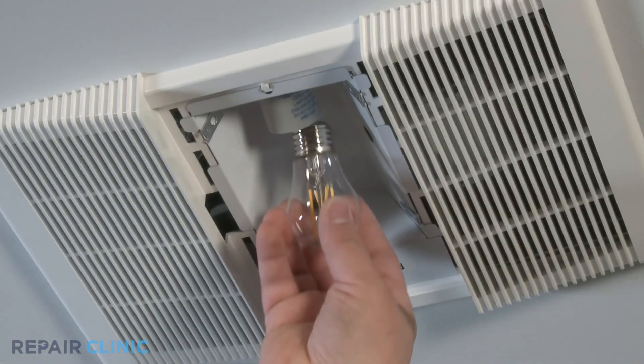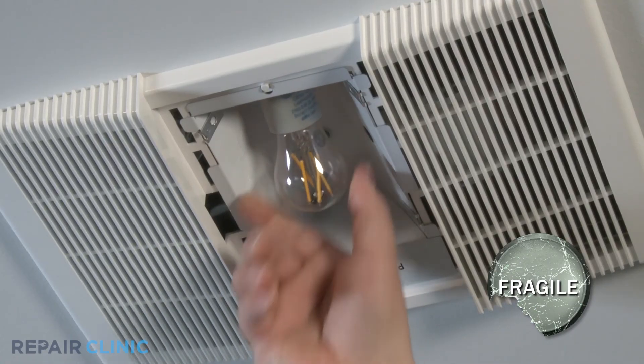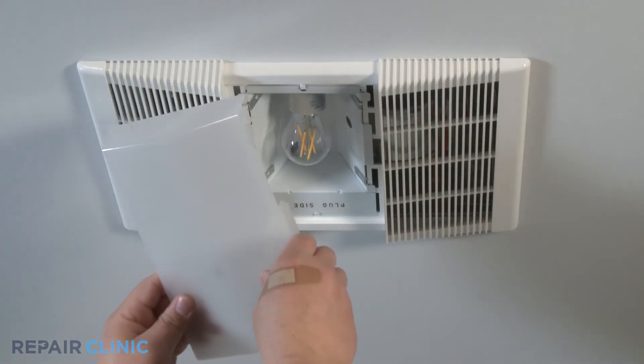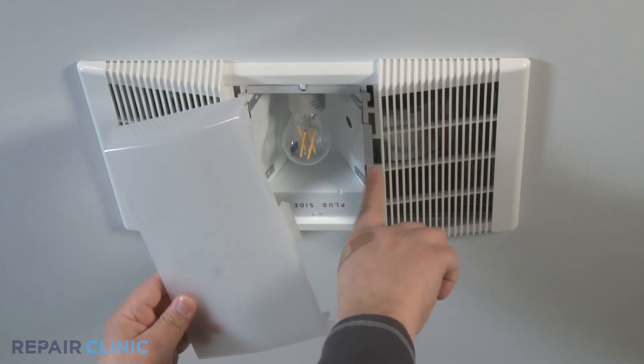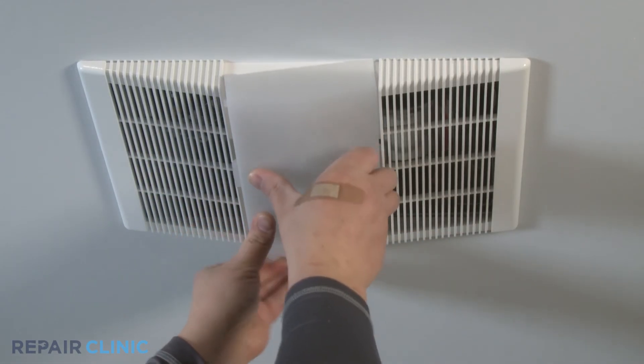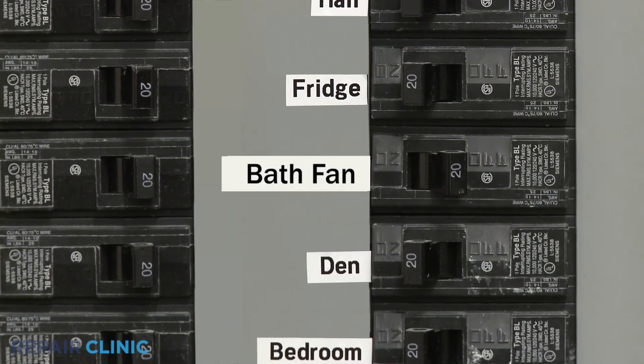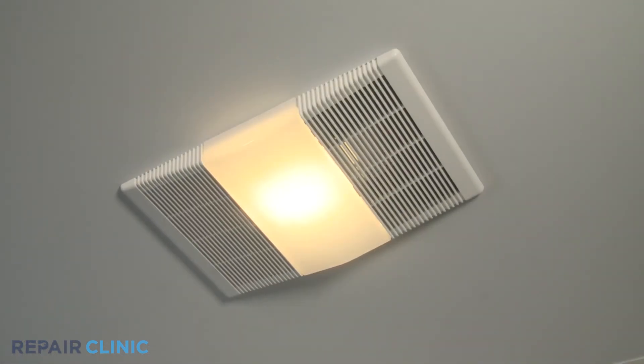Screw the light bulb into the light socket. Hook one of the tabs of the lens cover into the notch on the grill assembly and firmly press the opposite side of the lens cover to snap the other tab into place. Turn the power supply back on, and the bath fan should be ready for use.